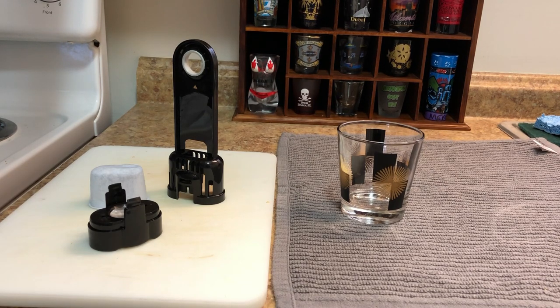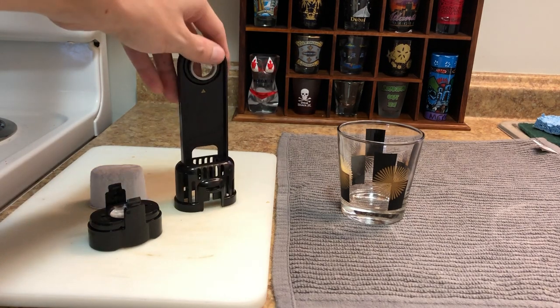I didn't know it was missing something, and that's why it wasn't properly making the cup of coffee. So I looked it up, and this is something that you need in your machine.